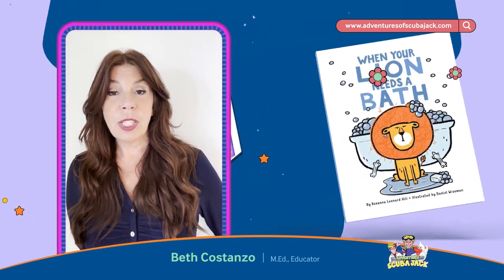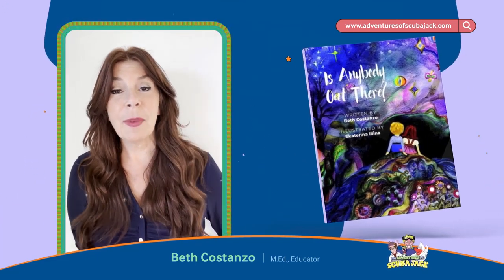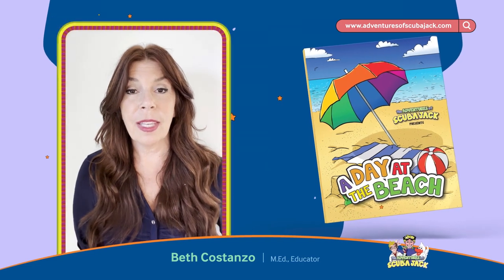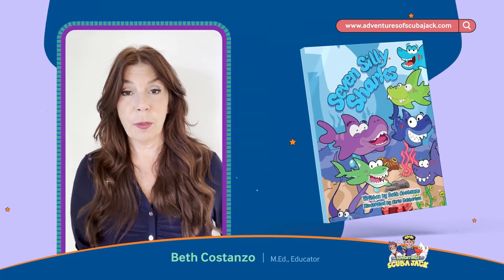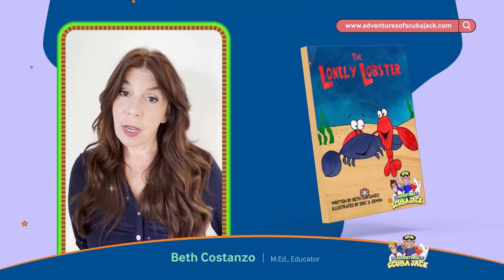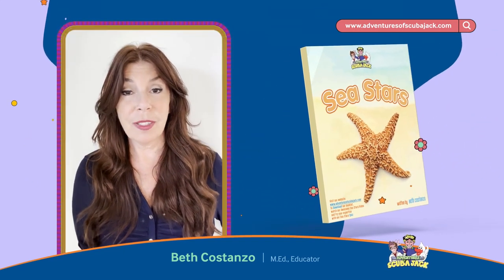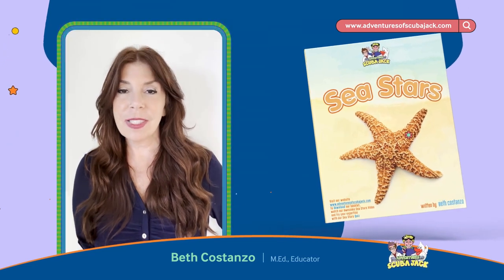I'm going to teach you how many pages you need in your book — you need 24. I'm going to teach you how to format it, where to get it printed, who does an excellent job in a timely and affordable way. I'm going to tell you how to get into box stores, because Target sells one of my books, and a major publisher picked up three of my titles.